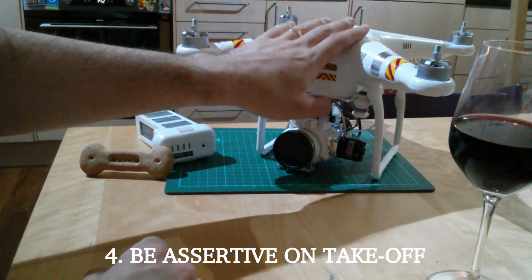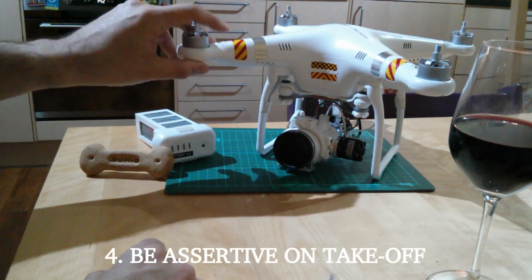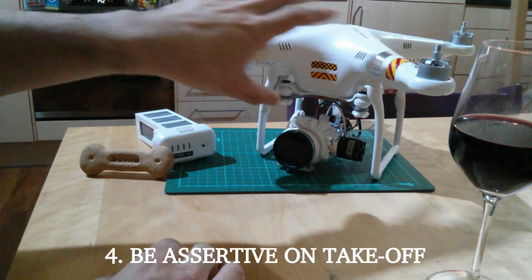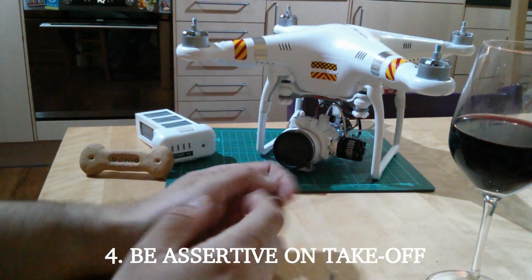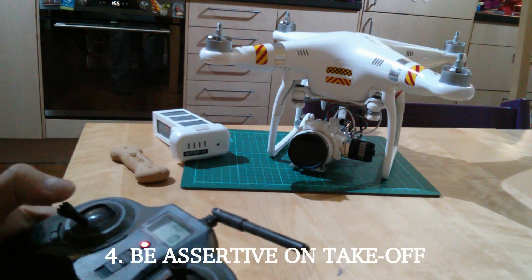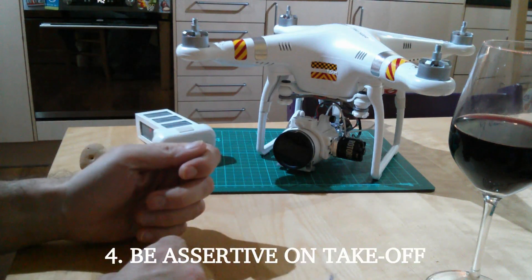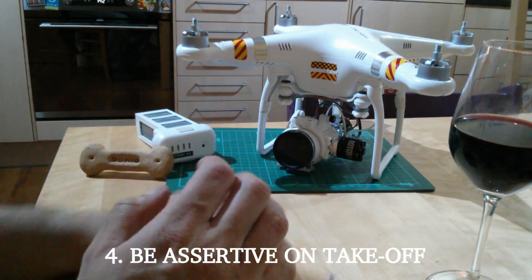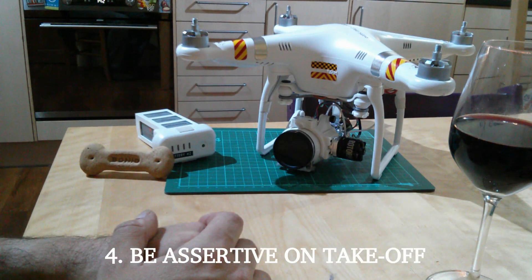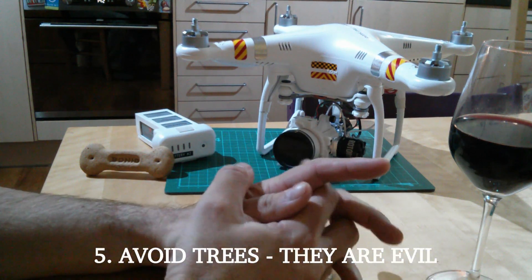Next tip: be assertive on the throttle at takeoff. It can get a bit squirrely in ground effect close to the ground and you can tip and hit props. The best way is to gun it — pop it up to about head height, then release the sticks and it will hold itself there. Don't be too gentle; give it some throttle.